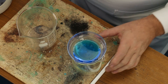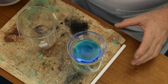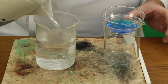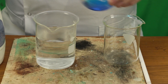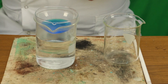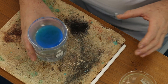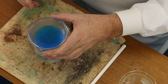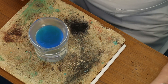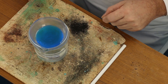Now we've managed to filter our solution. What we're going to do is put some boiling water into a beaker and place this over the top. That is going to very gently warm the copper sulphate and allow the water to evaporate. We don't want it to evaporate too quickly because we want to get very nice crystals of copper sulphate.